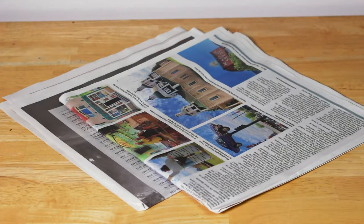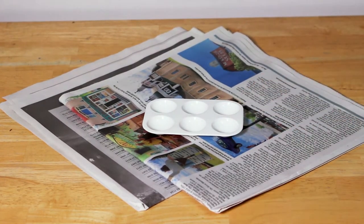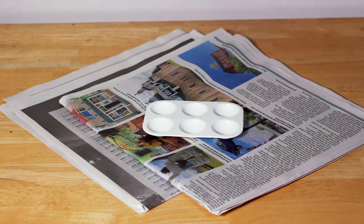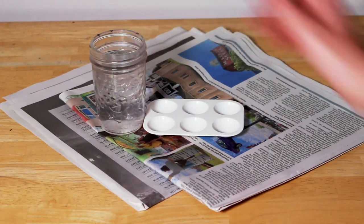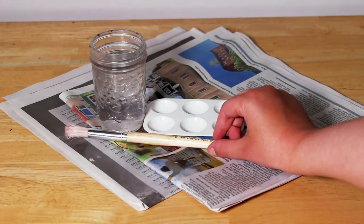First, we need something to protect our table from the paint. I use newspaper and a board. Next, we need something to hold our paint — I used a palette, but you can use a paper plate if you don't have one. We need a glass of water to clean off our paintbrushes, and I use a paper towel to dry them off.